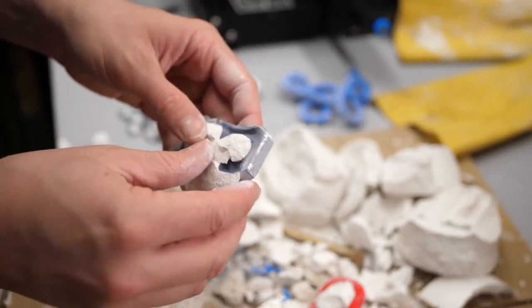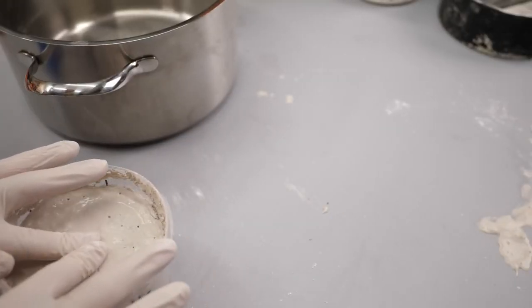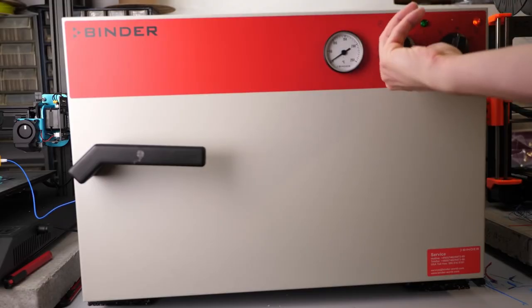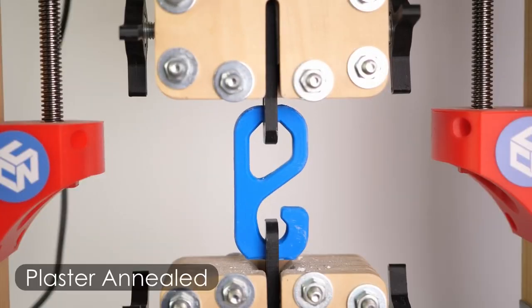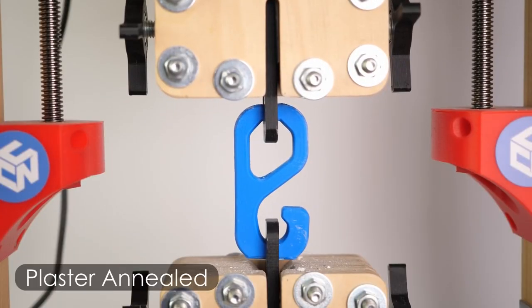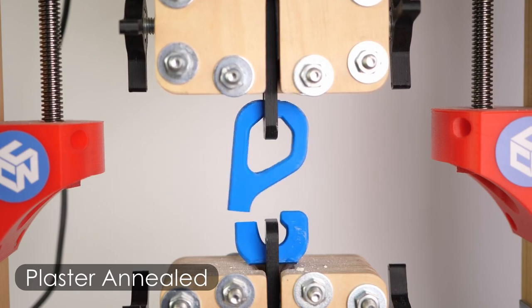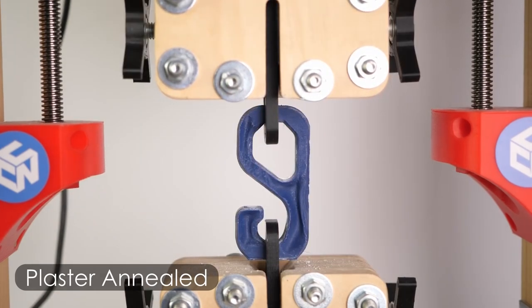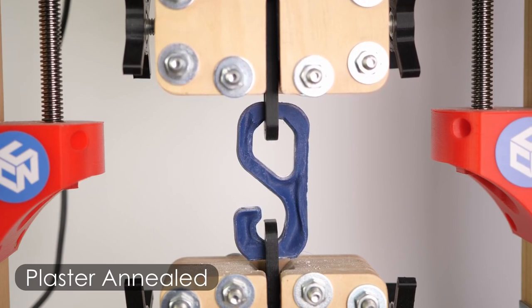So many tips and tricks this week. Over at CNC Kitchen, Stefan is experimenting with annealing 3D printed parts in plaster. This is a process where he encases the prints in plaster, then heats them past their melting point to remelt them inside the plaster — the goal is to create a stronger part once cooled. In his recent video he explored the process with PLA and PETG, and the results are mixed but very intriguing. I'm looking forward to seeing more of these experiments.